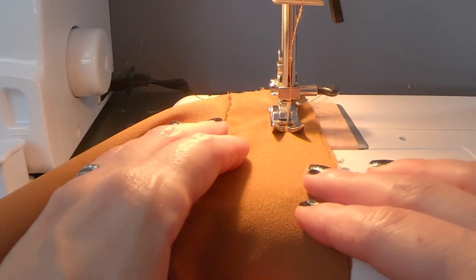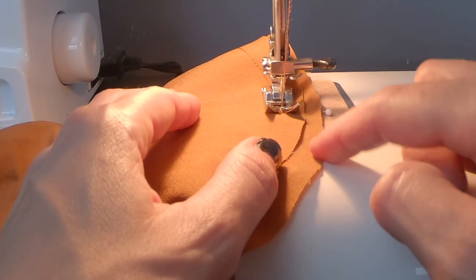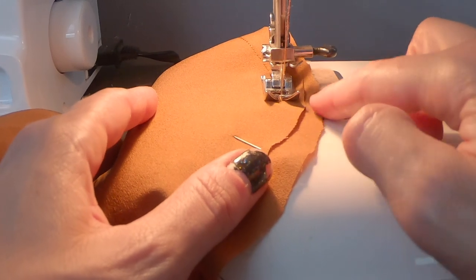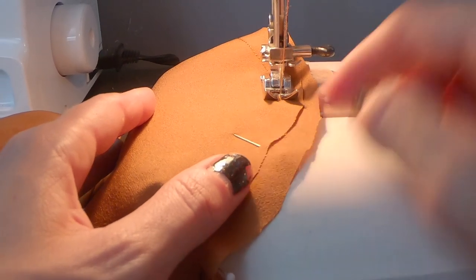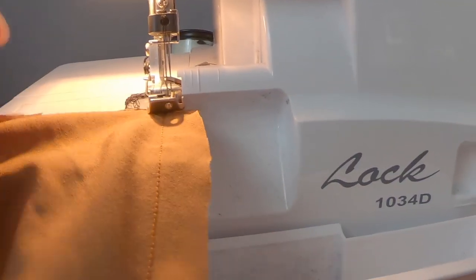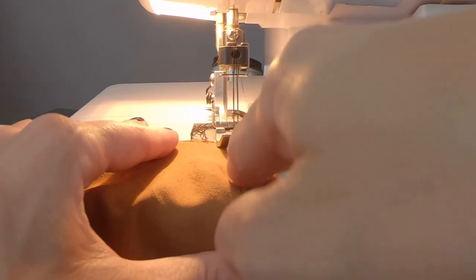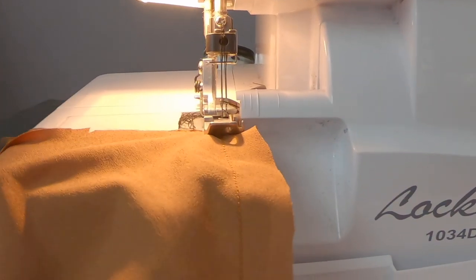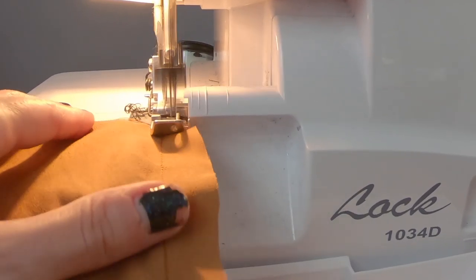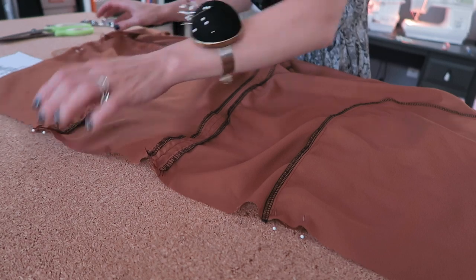We're going to stitch these pieces together, making sure we're stitching just the pocket curve only — not the actual skirt — because we want this to be free-flowing when we wear it. We're just stitching the floppy part. Make sure you're not catching any other fabric underneath. If your edges aren't completely even but they're flush and lying flat, just follow the seam allowance line. I'll finish the seam with my serger. Congratulations — if you've made it this far, you've attached the pockets!